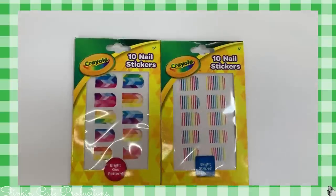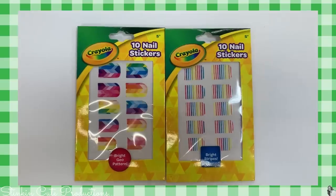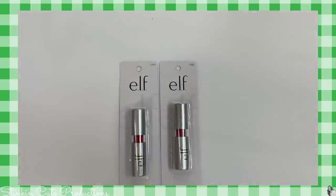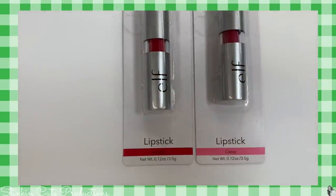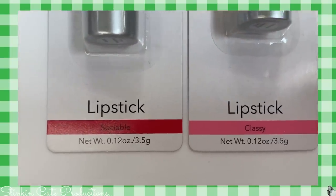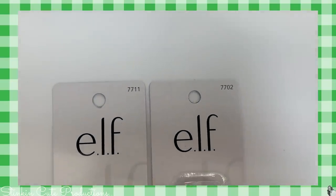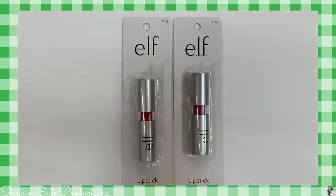I also found some nail stickers by Crayola for Ally. These are perfect to add to her Easter basket — she loves using these. Elf is coming out with a ton of new stuff right now. At the Dollar Tree they've got these two new lipsticks — Sociable and Classy, that red and pink. These were the only two colors that I saw. I was hoping for some brown but didn't see any.